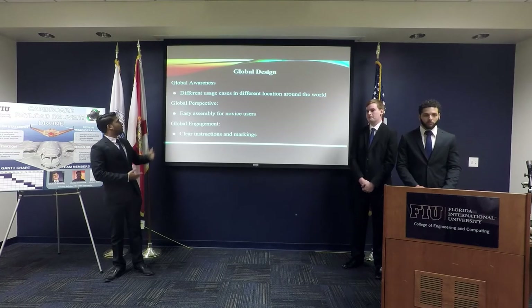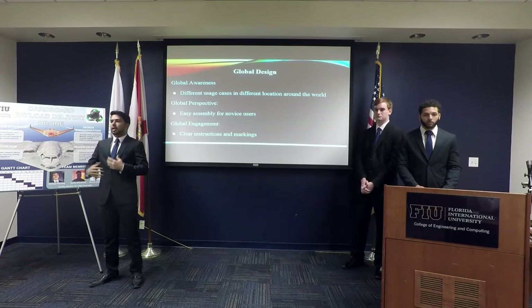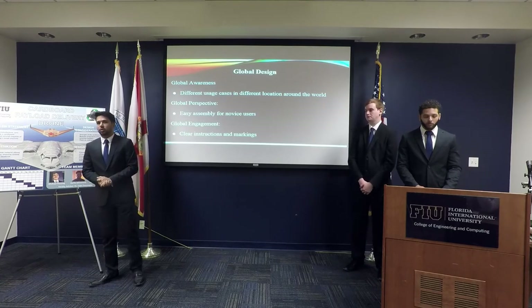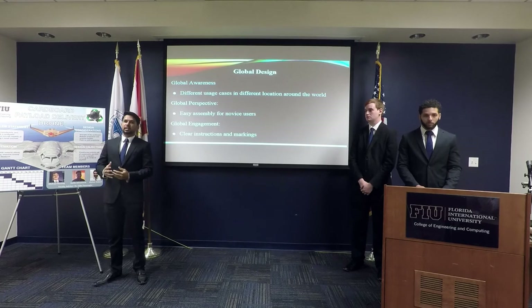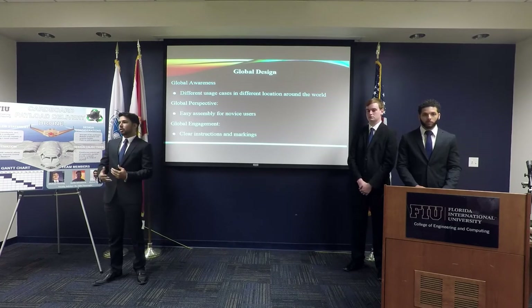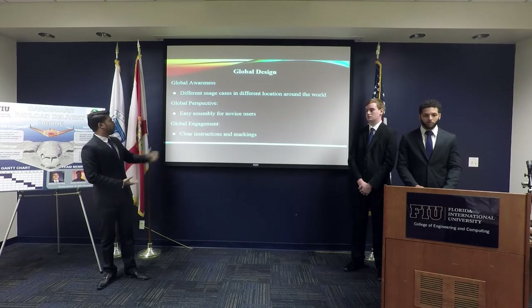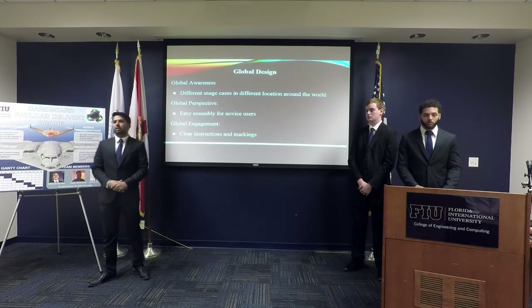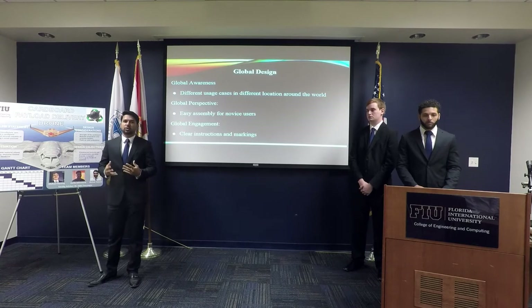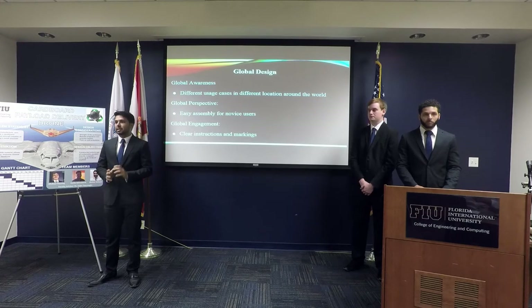For our global awareness, we're taking into account that the airframe will be used for different purposes in different locations around the world — such as in the United States, where it'll likely be used for commercial applications delivering goods to consumers, whereas in third-world countries it will be used for delivering humanitarian aid. We're also taking into account that the end user will be a novice with limited aerodynamic experience, so we want to make sure the design is flexible and simple.